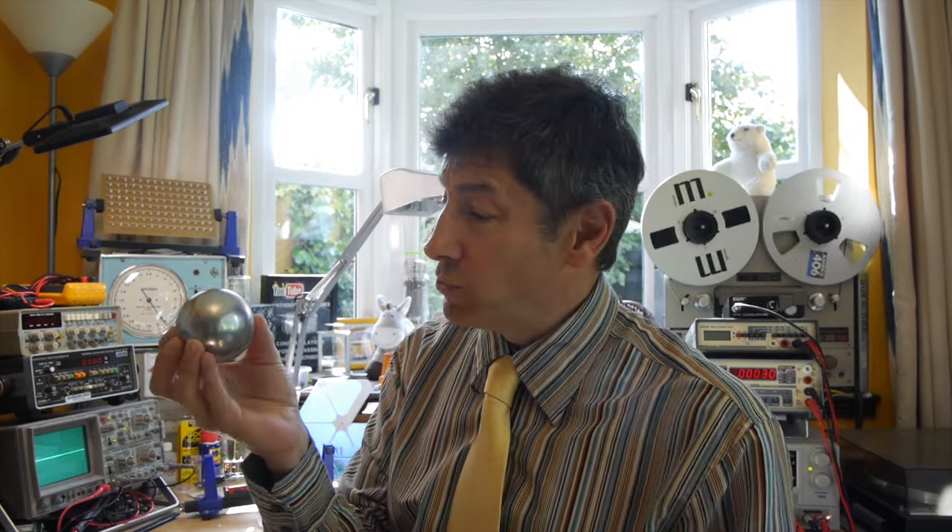Welcome back to the Home Lab and today I'm going to do an experiment you can try at home. We're going to have a go at the so-called Japanese foil ball challenge.